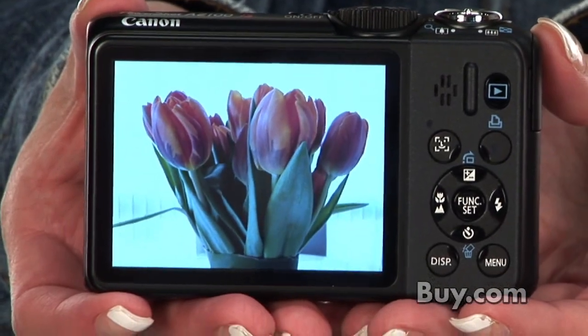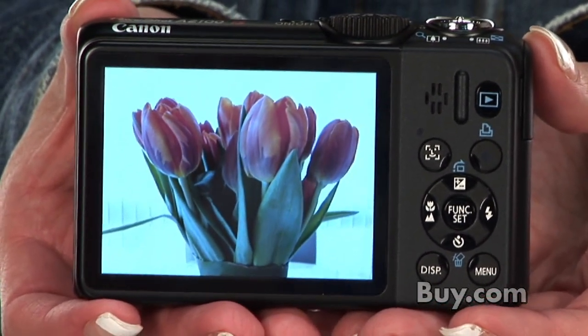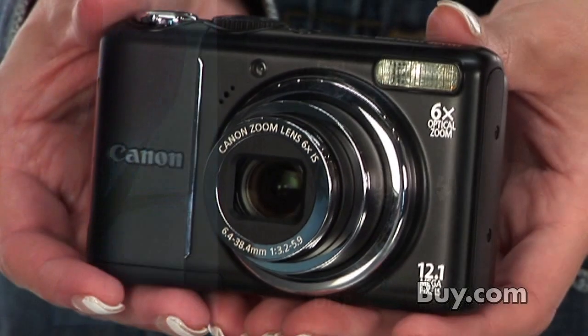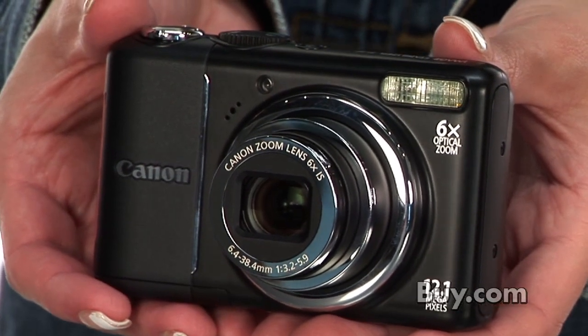The bold, bright, super-sized 3-inch LCD offers a clear view of everything. Evolved Face Detection Technology and Face Detection Self-Timer give you new control when shooting moving subjects and group self-portraits.